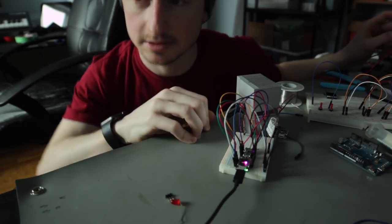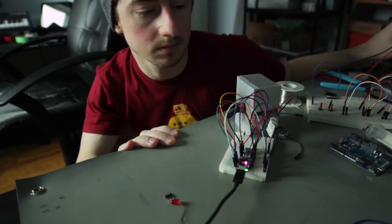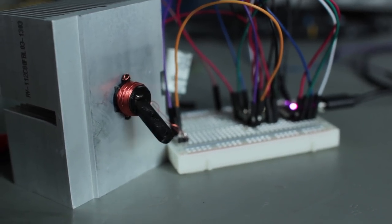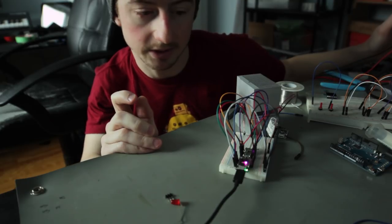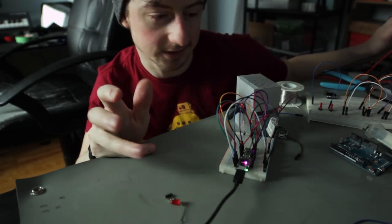And it works! If we change the program to toggle every half a second, we can see we can control the actuator based on what we program — which is obviously the idea.